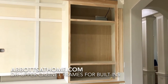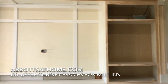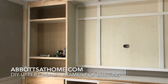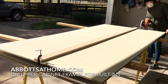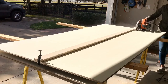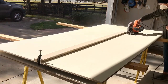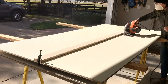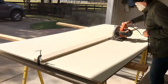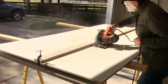Hi guys, today I'm going to show you how I built the frame and the face for the upper part of the cabinets on the built-ins I've been building in our playroom. Since I knew I was going to be painting these built-ins, I went with the painter's grade half-inch plywood. This is still a cabinet grade plywood, it just doesn't have the wood look you'd need for staining, so it's a bit cheaper than the maple and birch you'd find at Home Depot and Lowe's.